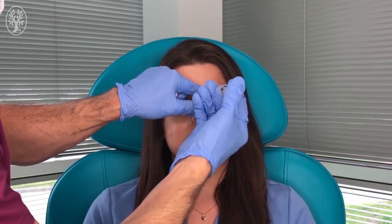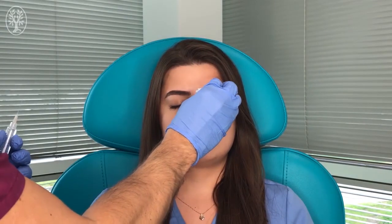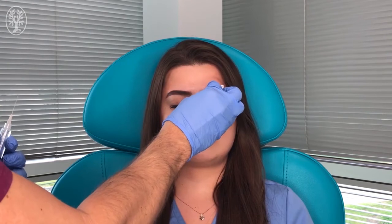After that, we see the wheal and that area is going to start numbing, causing the blocking of the supraorbital nerve in about a minute. This is the supraorbital nerve block.